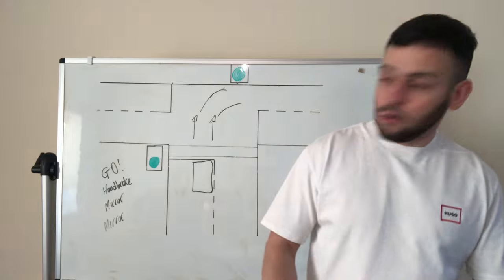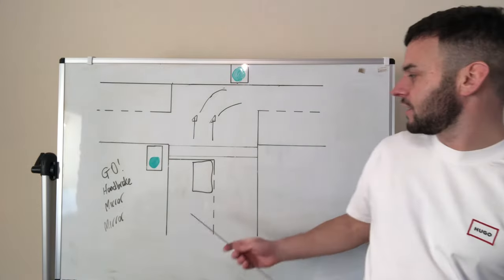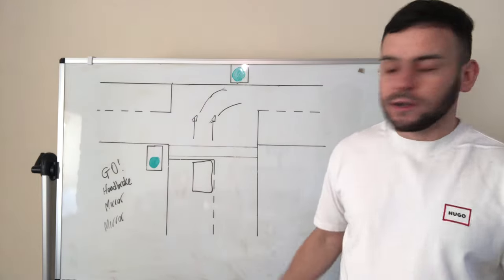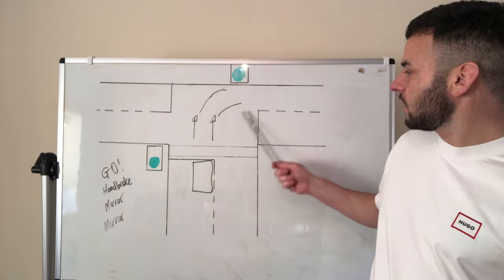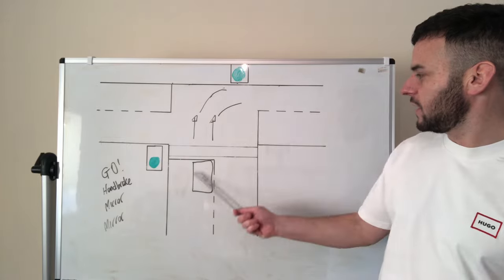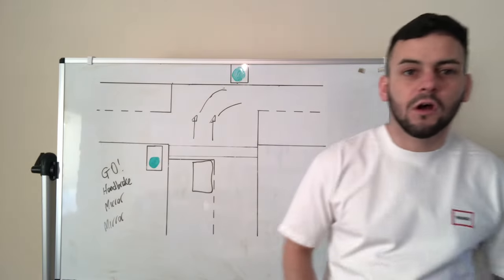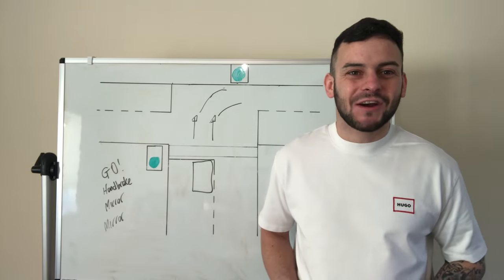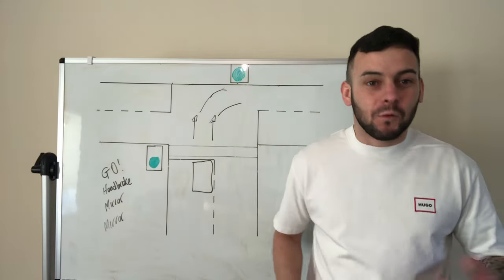Look to the right and steer. You want to come forward and in on the left side of the new road. Try not to cut the corner either — that's another mistake I normally see people make. Always go forward, look to the right, and steer.